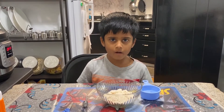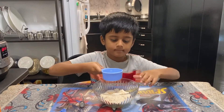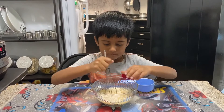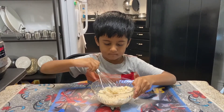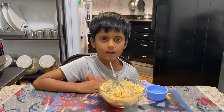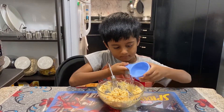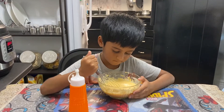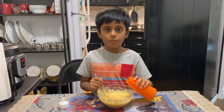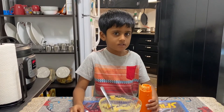Now put half cup of water. Now mix it. I guess we need half more cup. Now I guess it's done and we have to pour this into this. Now I'm pouring this into the bottle. Look, the bottle is full now.